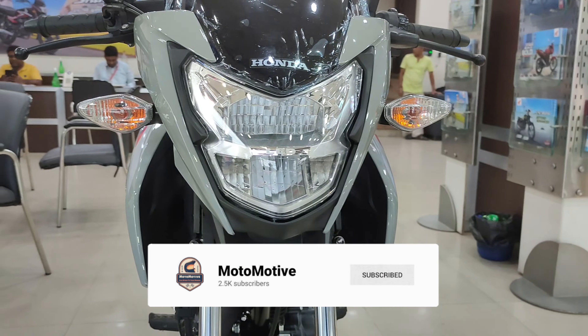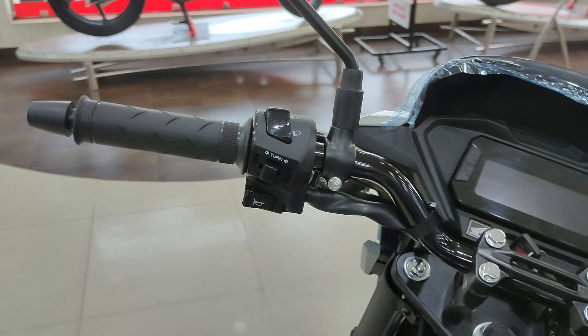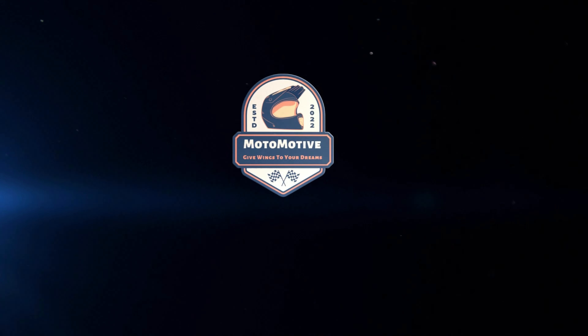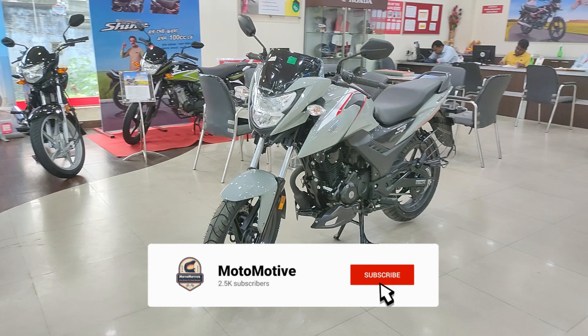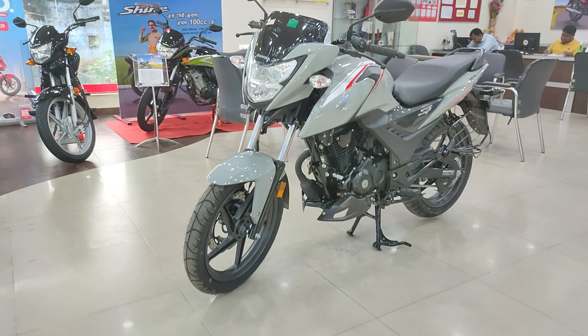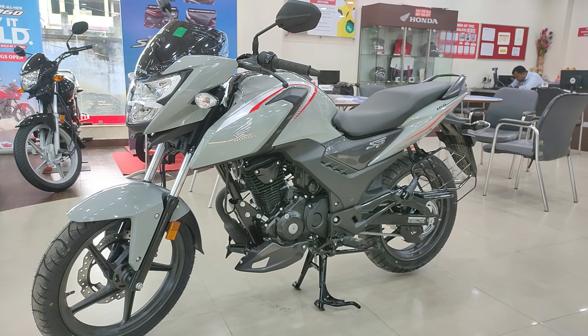This video is brought to you by S.T.A.R. Hello guys, welcome back to Motomotive once again. This is the newly launched Honda SP-160. SP-125 was the most popular and most saloon bike, and Honda has used the same design base for the SP-160.